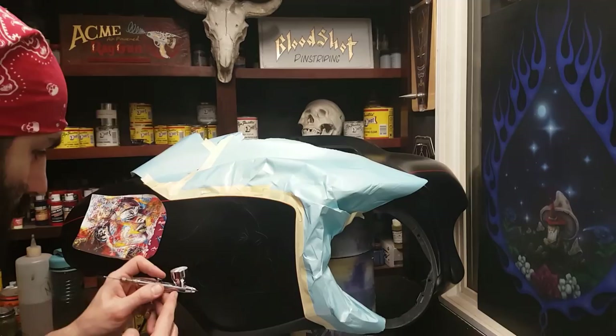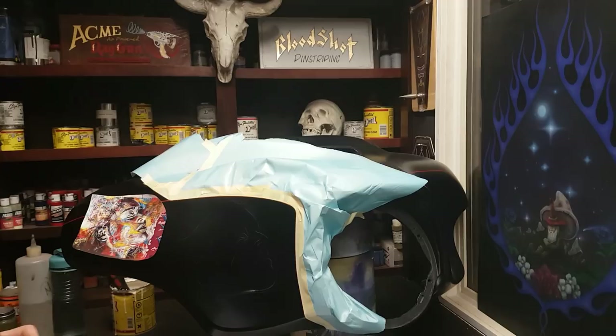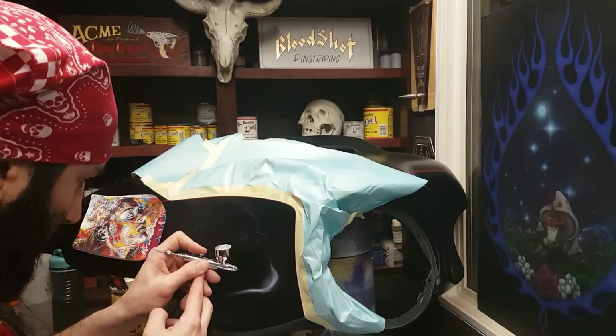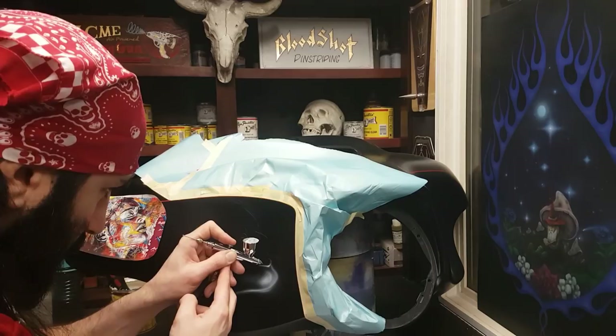Alright guys, let's get started — mapping out my whites — and my first little hiccup right here. No paint, too thick. I did put some thinners in there but it hadn't settled yet at the bottom of the cup and it just wasn't shooting. So a little bit of back pressure — pinch that needle, kick that air back into the cup — and it does a nice job mixing up that paint so it gets a little more flow.